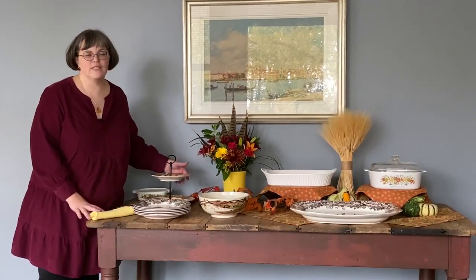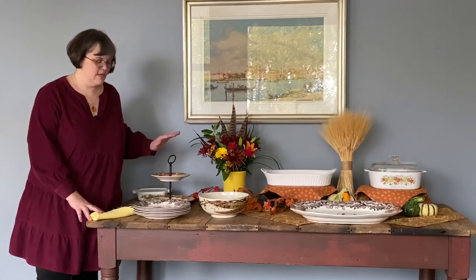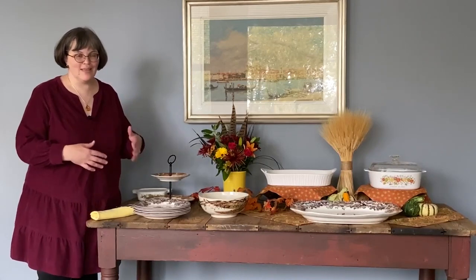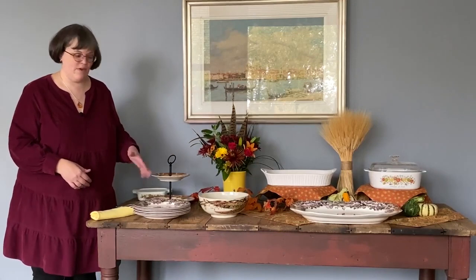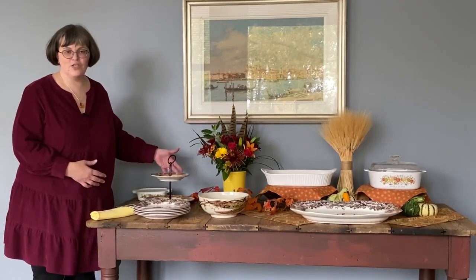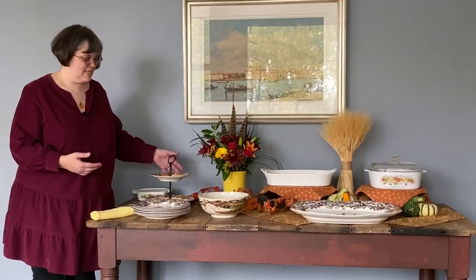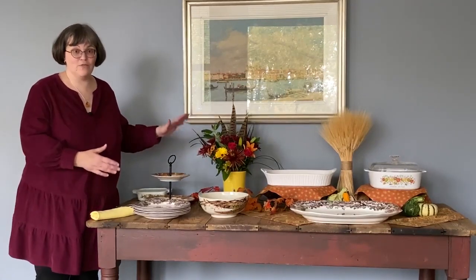I also love a tiered server for any holiday gathering. It's a great place to set nibbles and tidbits before the meal to keep everybody satisfied and not starving. You can also set that at the beginning, middle, or end of a buffet as a great way to have relishes, pickles, or small hand foods like rolls — easy to reach and in layers, making them easier to grab and keeping that footprint small. That gives you more space for your other items.